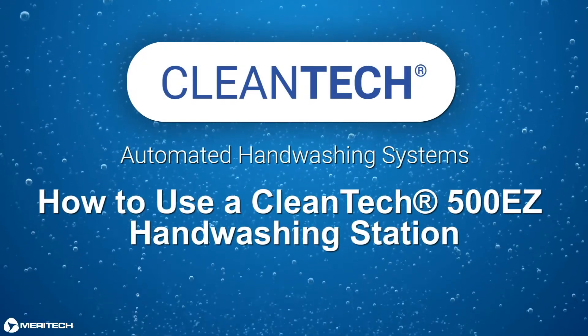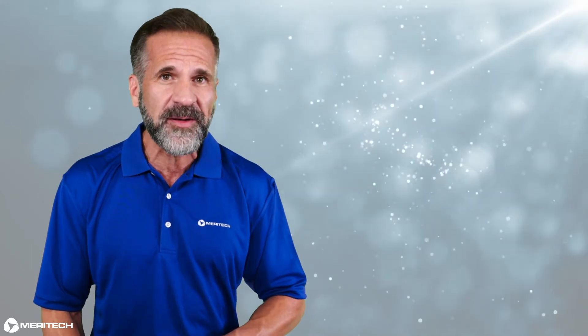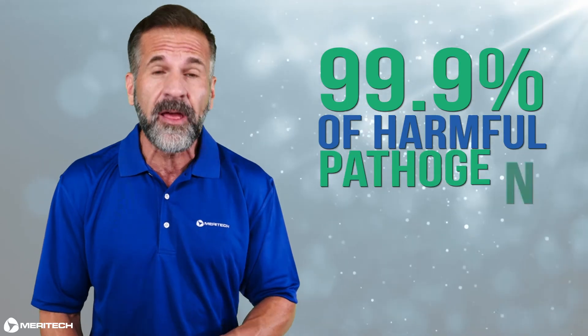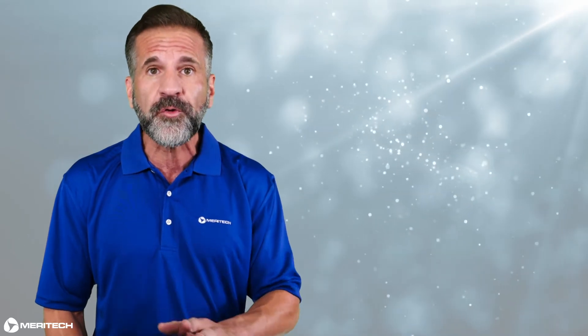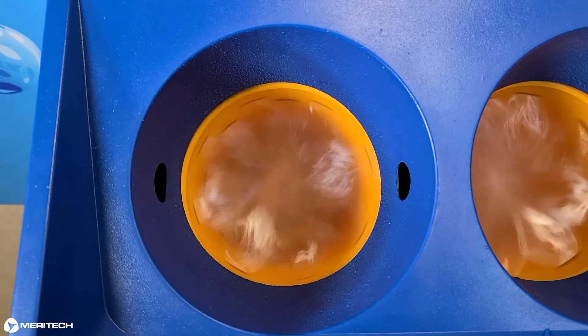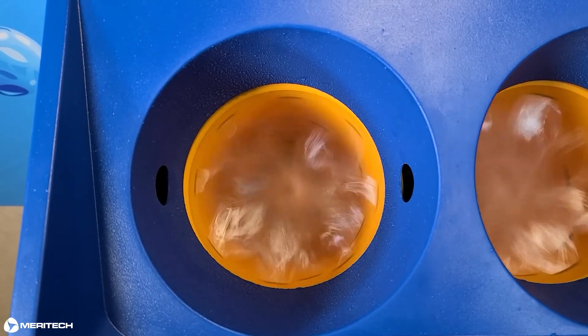Now I'm going to show you how to use your Cleantech 500EZ automated handwashing station. Let's take a minute to talk about how Cleantech works to remove more than 99.9% of harmful pathogens from hands with each 12-second wash. The handwashing cycle initiates with a brief pre-rinse, then washes your hands with Ultra Pure solution, followed by a water-only rinse. During the cycle, a helix pattern of lightly pressurized water is created by the spinning cylinders, generating the necessary friction for dislodging and removing harmful pathogens.